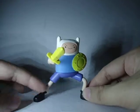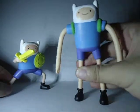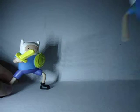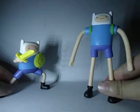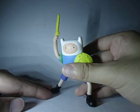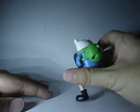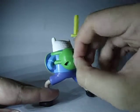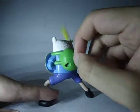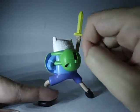He can stand on his own. The other Finn is having a hard time standing, as you can see, but this guy's gimmick is cooler. Swords Wing and Finn just swings his sword like that — you just push this thing at the back.